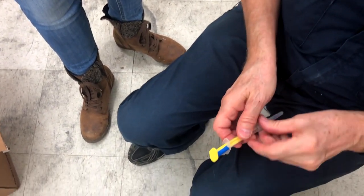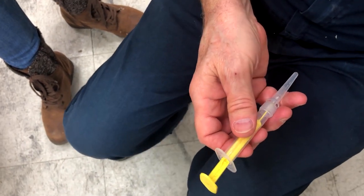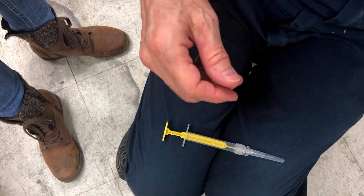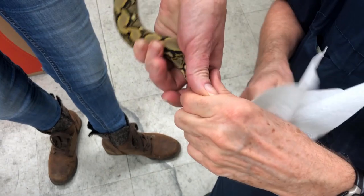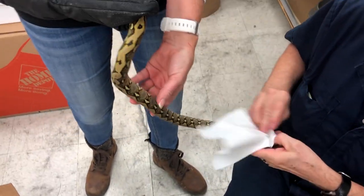You have to take out this little thing right here, because that's kind of a safety to keep it from pushing the little thing out. Let me get some alcohol and wipe this little guy off a little bit.